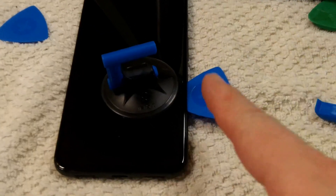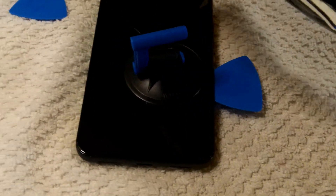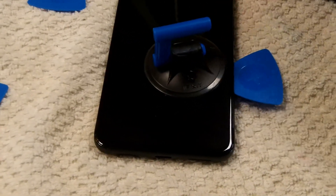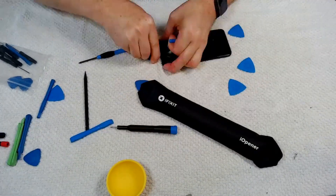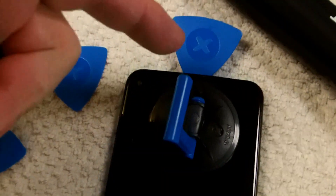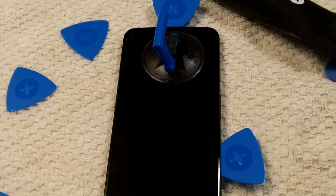It took a lot of work, but I have the first pry tool in. So now I'm going to move my heat pack over to the top bit and try to get one in the top. I was not able to get it in there on one attempt, but I did get one up top. So we're going to go to the bottom, and then we'll try the left side and come back to that spot later.